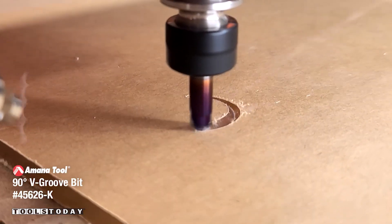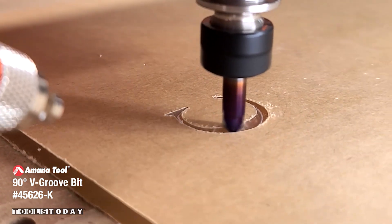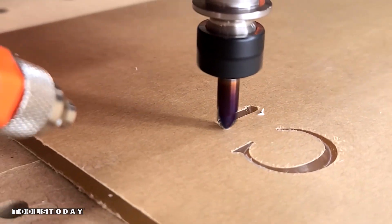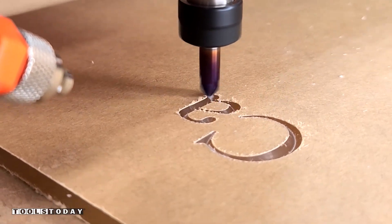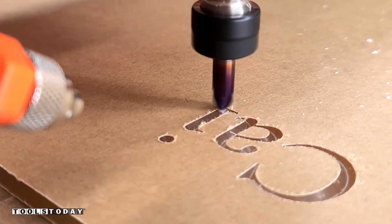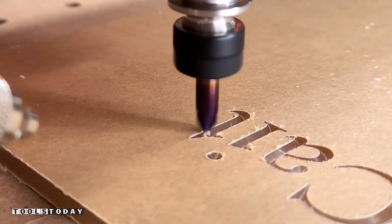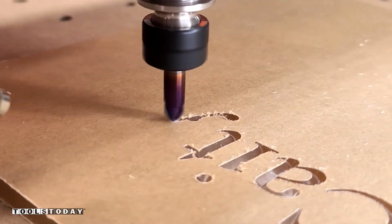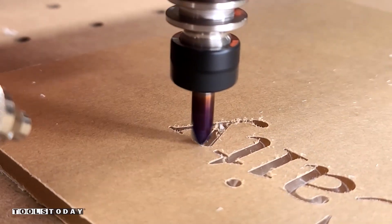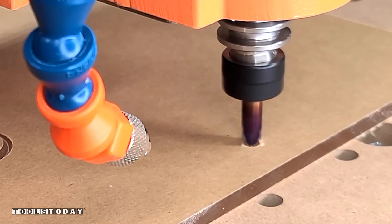I'm using the 45626-K 90-degree V-bit to carve my daughter's name into the acrylic. A lot of people don't think that you can V-carve acrylic, but I'm here to tell you that you definitely can. This bit did a great job going through at over 60 inches per minute, cutting without melting the acrylic. It cut the acrylic beautifully — couldn't ask for it to do a whole lot better.